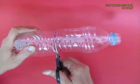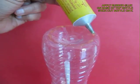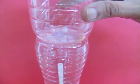Now cut a third bottle into half. Apply glue on the base of the top bottle, wait for a while for the glue to dry up, and then stick the top bottle on top of the base.